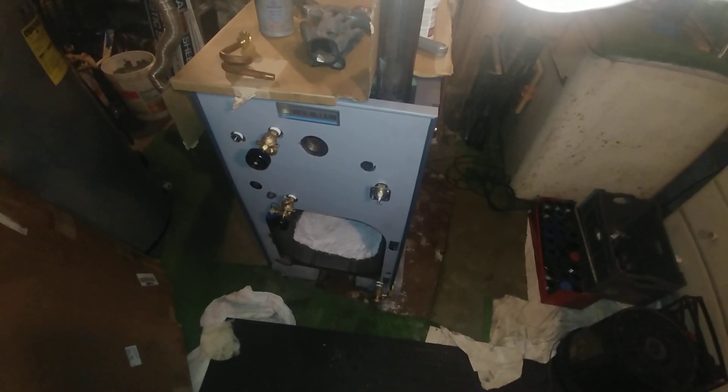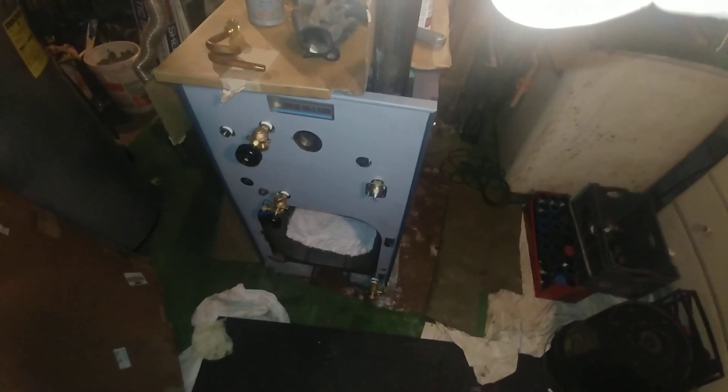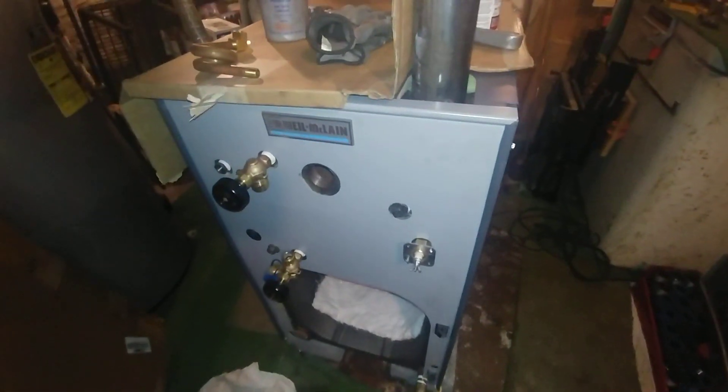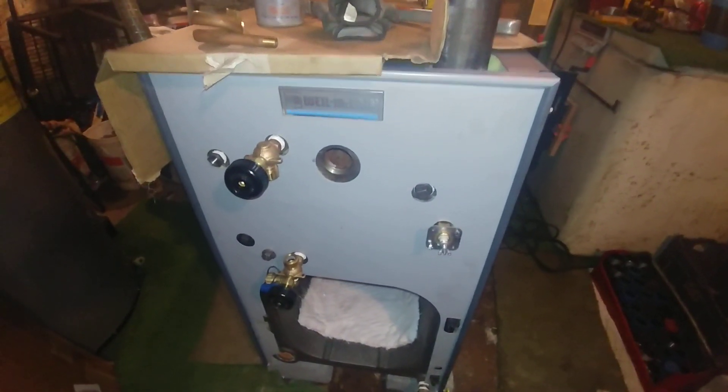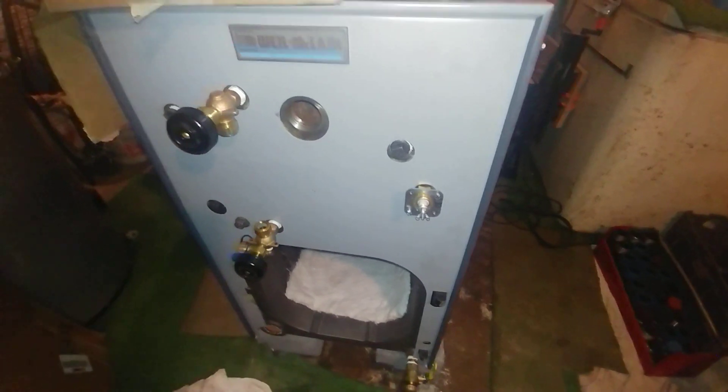Hey, welcome to my show. I'm just going to go over a boiler that we're installing. It's a SGO Series 4, and this particular one is an 8-section boiler.